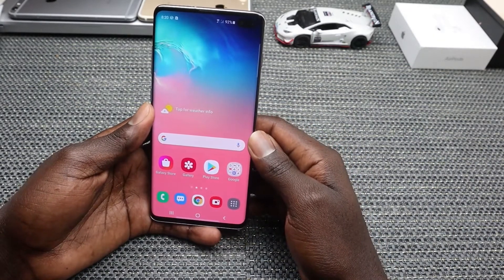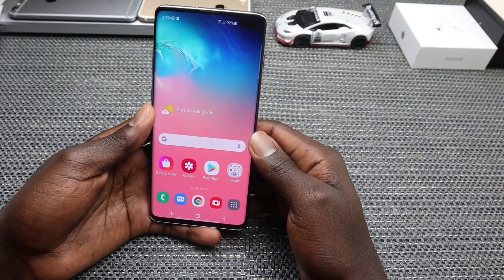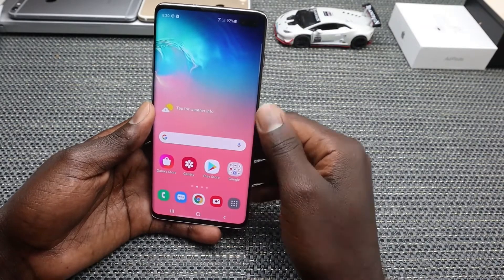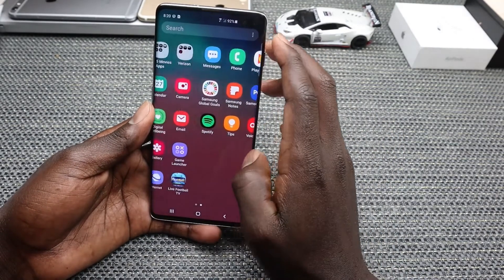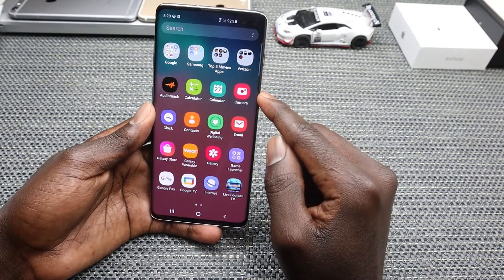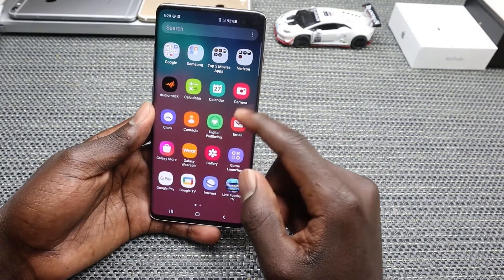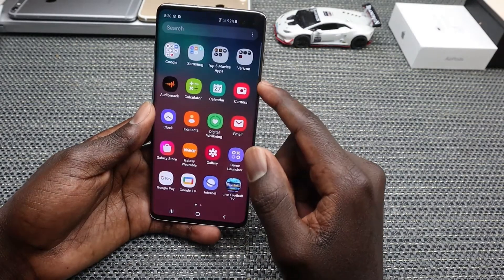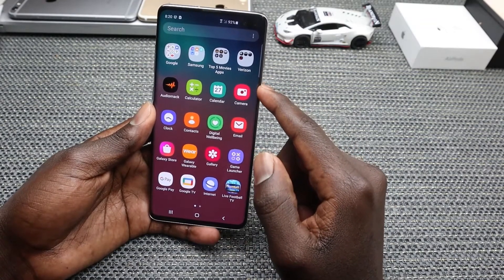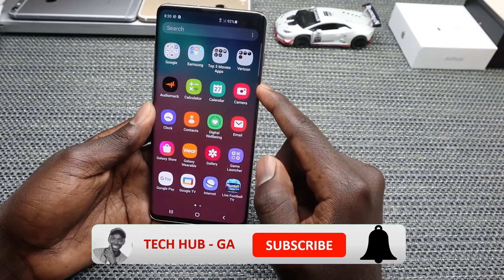Hello everyone, welcome back to my YouTube channel. In today's video, I'll show you the first 10 things to do on your Samsung Galaxy S10 Plus or S10. Today I'll specifically be using the Samsung Galaxy S10 Plus. Make sure you watch the video till the end since I will include my favorite extra things to do at the end.